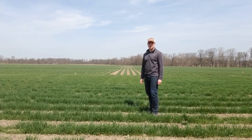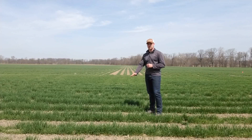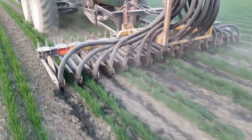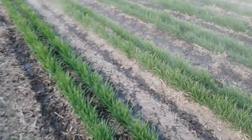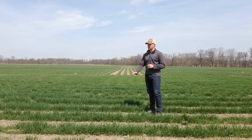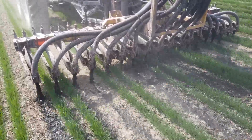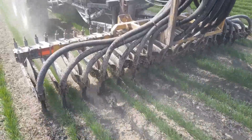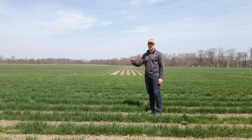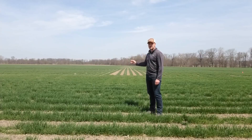For manure application we're testing three different treatments. One with a pecan disc type toolbar actually injecting into the soil about an inch and a half. Another where we're just splashing on top with the toolbar up. Then lastly we're using our corn toolbar with Dietrich sweeps, going between these twin rows to see if the wheat will be able to reach for that nitrogen.